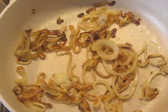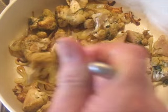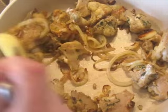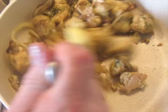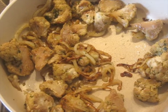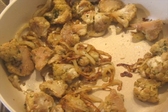After about 20 minutes, the onions are nicely browned. I'm going to add the cauliflower in — it was cooked before — partly to warm it back up, partly to incorporate the flavor with the onion.